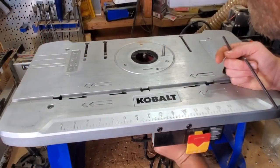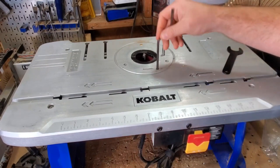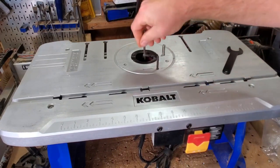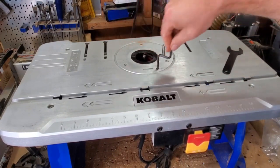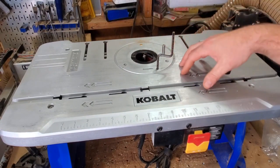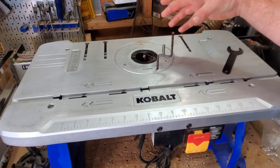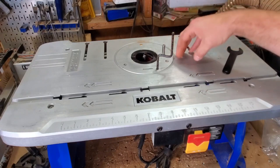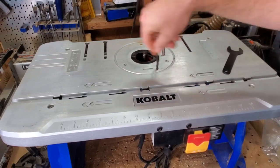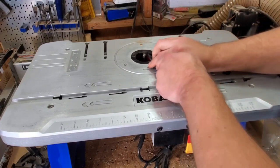Let me get this fence off and we'll talk about some other features. You have to come underneath and unlock the router — a couple of wires do get a little bit in the way. But this allows me to show you a cool feature: you're able to adjust your bit height right in the table. Other tables do that too, but if you buy a router table separately from the router you're never guaranteed this. By bundling them together, they were able to incorporate basically a cheap version of a router lift.